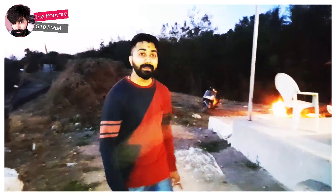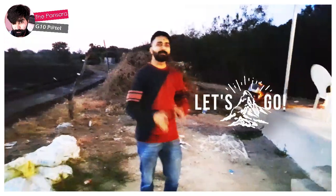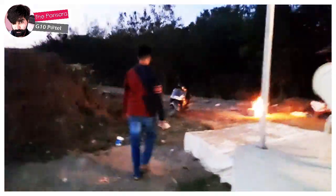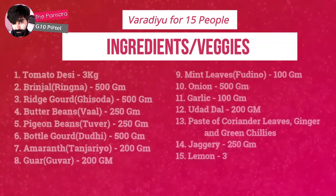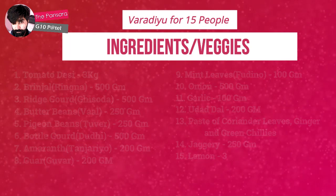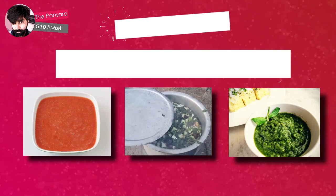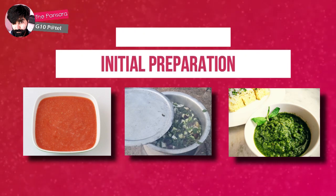So we are making Varadi Daad. We collect different tomatoes, and tomatoes are very important for Varadi Daad. On the screen you can see 3G tomatoes — these are pure. We also have a chutney, and with this chutney we have to cook.